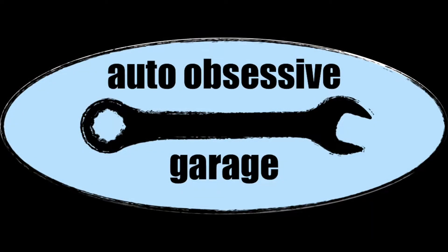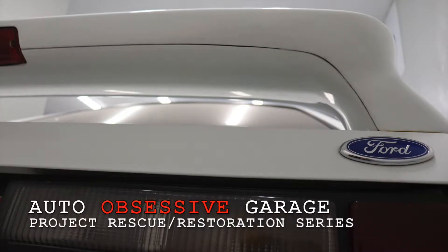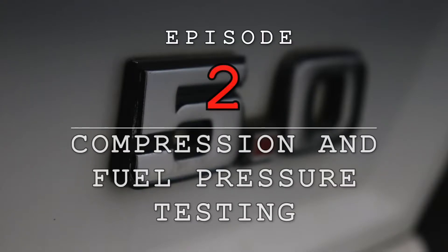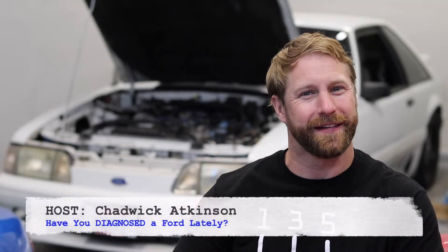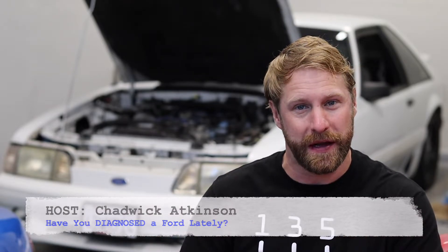On today's episode we find out if our Mustang GT has a healthy engine. Welcome back to the Auto Obsessive Garage. Chad here again for another installment of Project Rich Running Pony — our 1989 Ford Mustang GT, which happens to be running extremely rich.